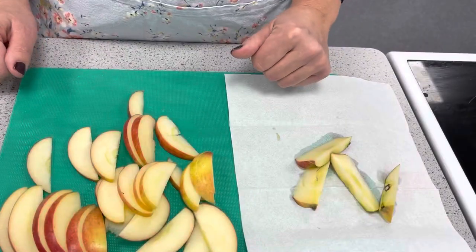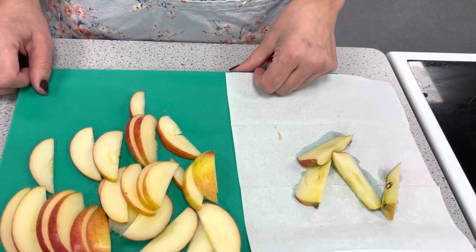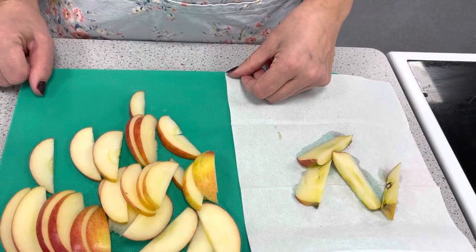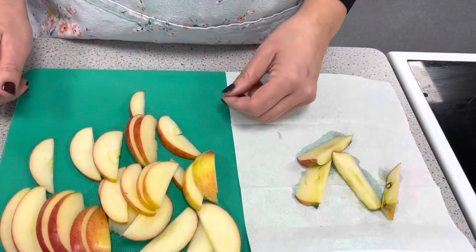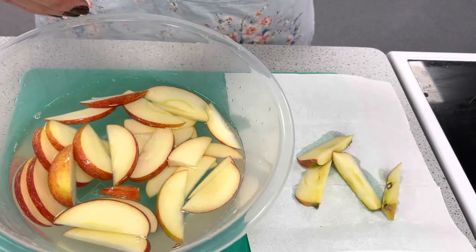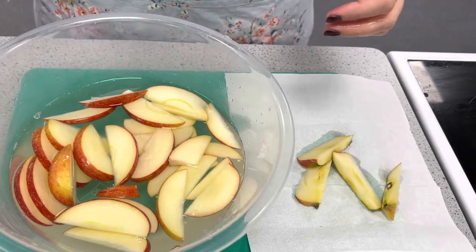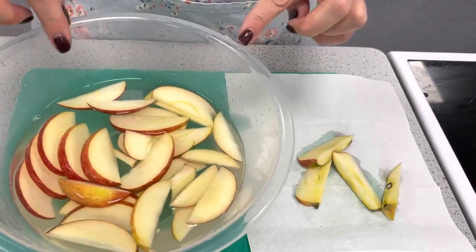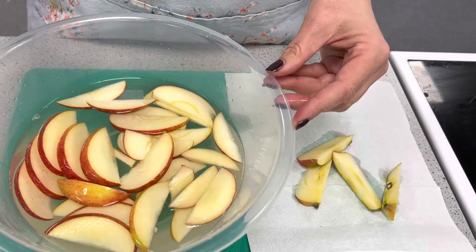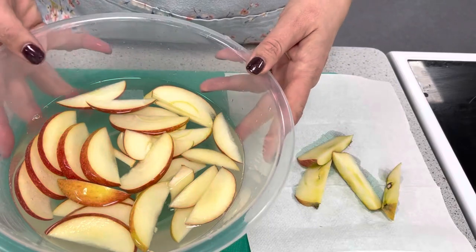Now we're going to discuss a little bit about food science and enzymic browning. When the apples are sliced, the oxygen in the air will turn the fruit brown because the cells have been broken. What we need to do is prevent this happening — we can add them into cold water with a little bit of lemon juice, because the acid will stop the enzymic browning. The acid and the water will prevent this from happening.